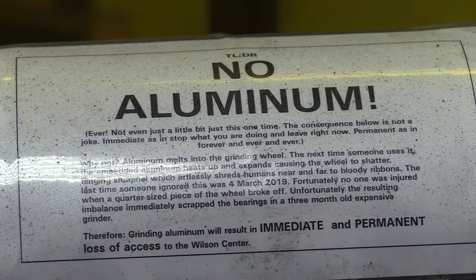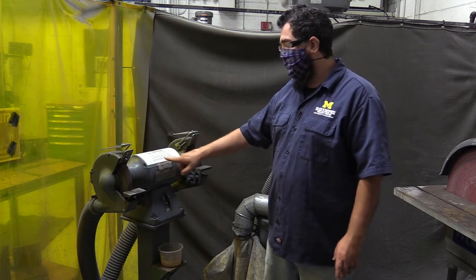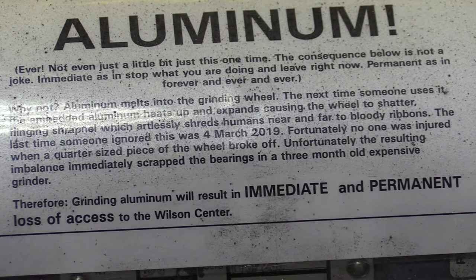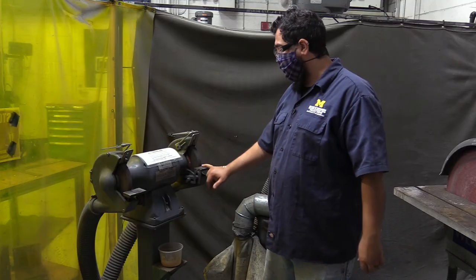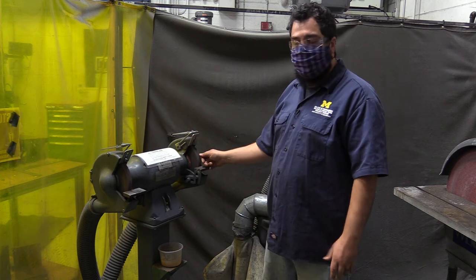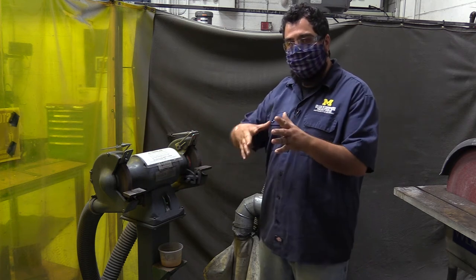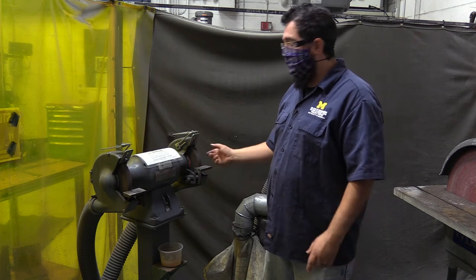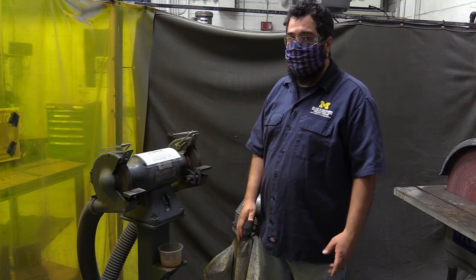You can see there's a sign that says no aluminum. If we catch you grinding aluminum in the Wilson Center, it is grounds for immediate and permanent loss of access. If you do, the aluminum can melt on the wheel, get in between the cracks in the stone, and when it cools it will crack the stone. That means when you turn it on, the stone is compromised and it can explode, which could very badly hurt somebody.